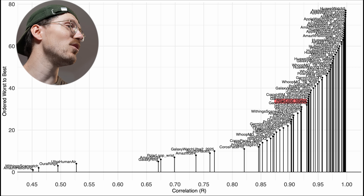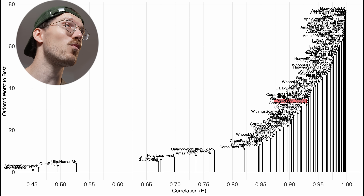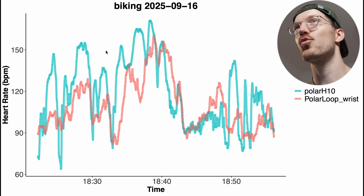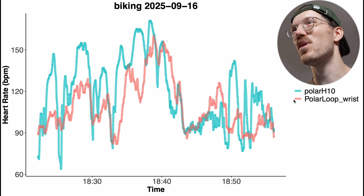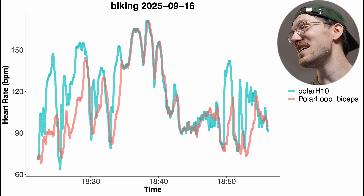Next, let's look at results for cycling outside, which is generally much harder for a watch to track than cycling indoors — there's more bumpiness, movement, and tension on the arm, though less so on the biceps than on the wrist. For a short bike ride I did last night, the Polar Loop on the wrist really doesn't agree well with the reference device. The same ride on the biceps looks better, but in my opinion still isn't good enough for this ride.